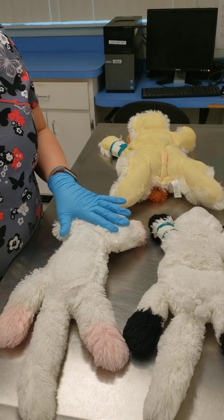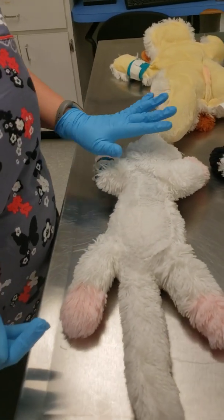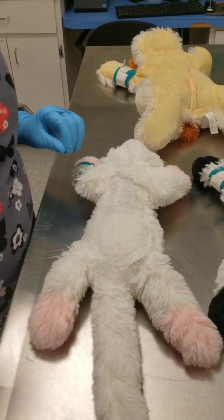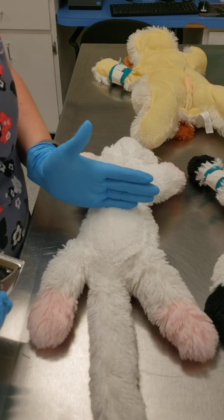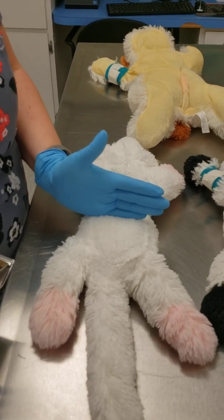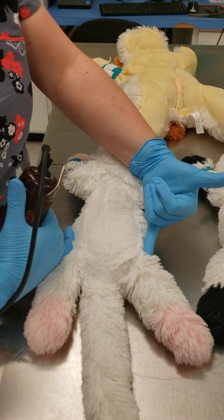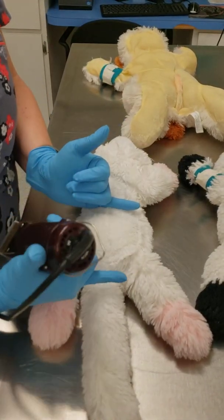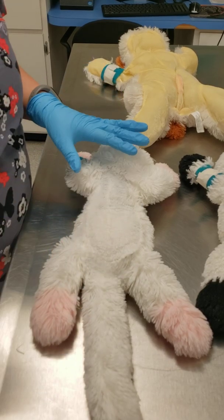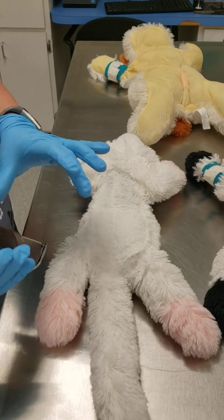Your spay is going to be lined up in dorsal recumbency, already in position like you're going to lay them on the surgery table. You're going to clip your patient from the xiphoid process down to the pubis. You're going to go lateral to the ribs and the groin area. So you're going to clip this area right here — it's a little harder to tell on a stuffed animal, but you'll be able to feel it.